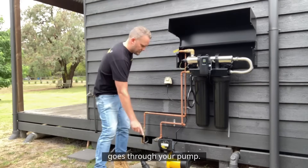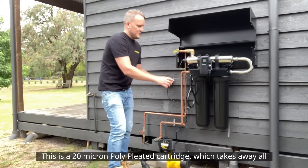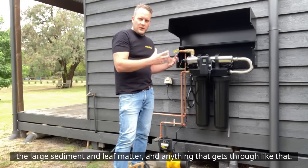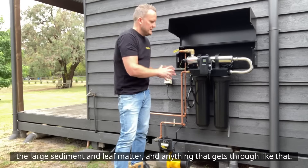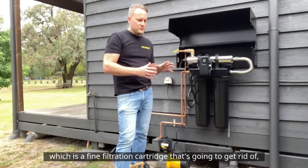The water comes from the tank, goes through your pump, and comes into the first filter housing. This is a 20 micron poly pleated cartridge which takes away all the large sediment, leaf matter, and anything like that. It then flows through into your second cartridge.